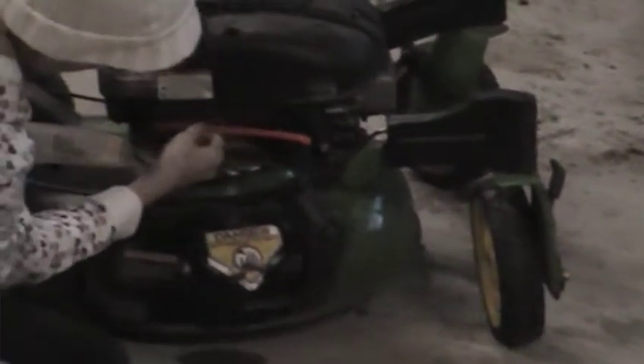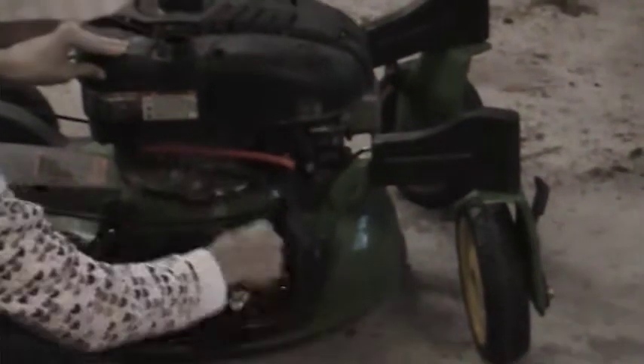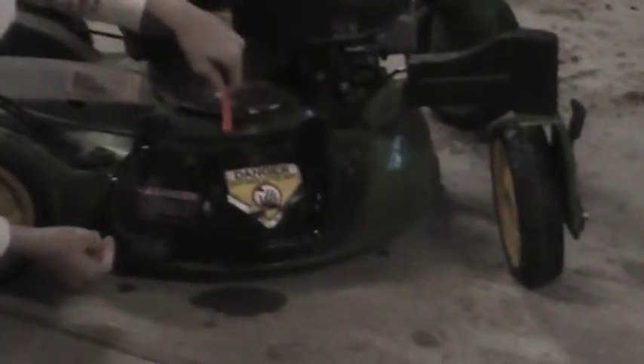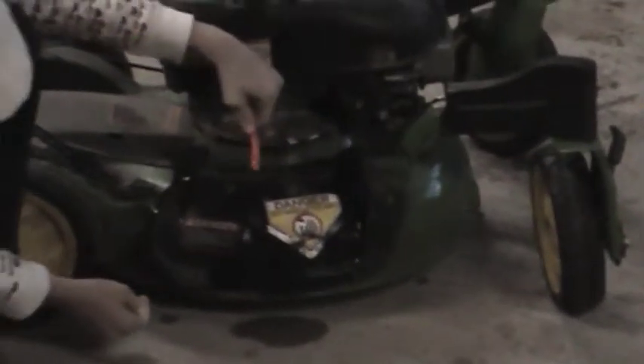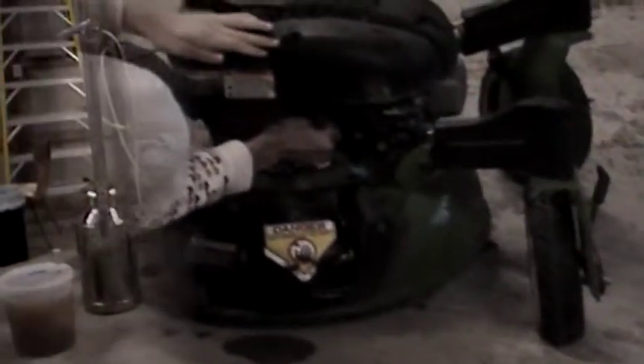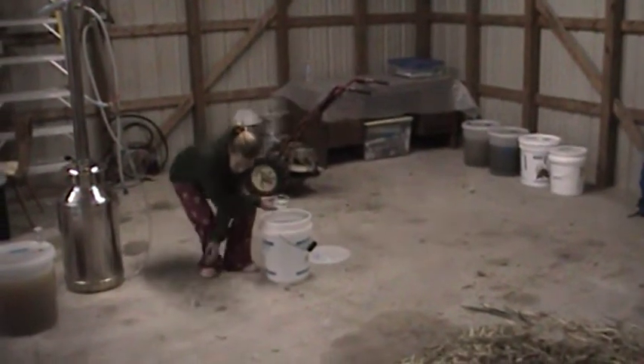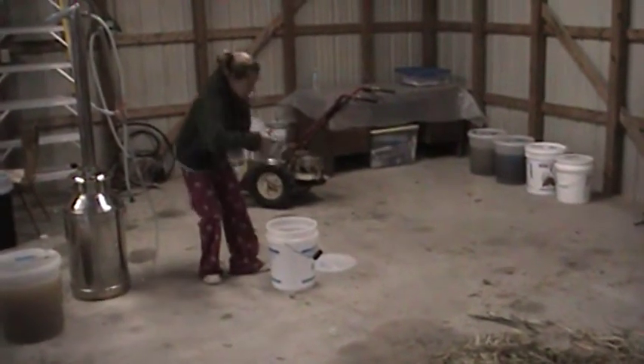That's the gas line. Yes it is. No liquid coming out — hardly any. Okay, reconnect it. What are you doing now? I am going to scoop this out. You want to help, Kate? Or Kelly?